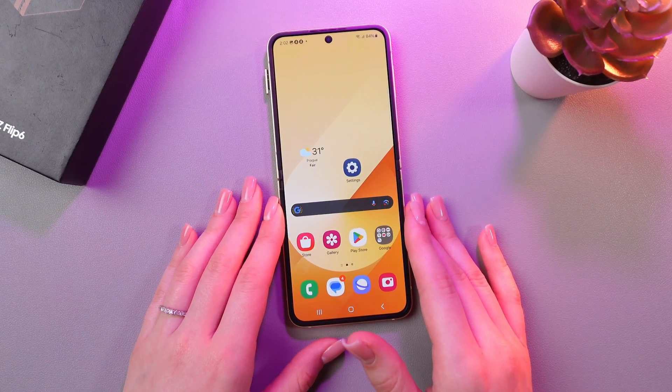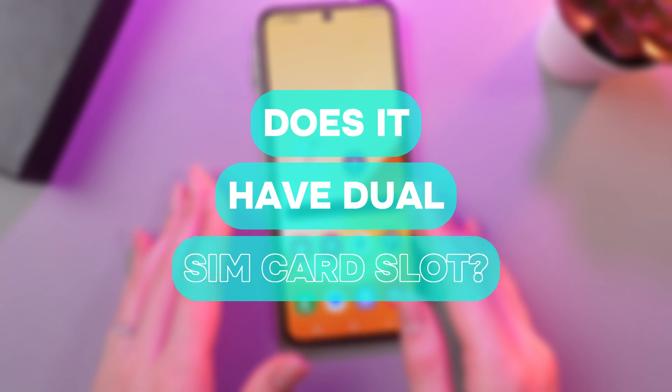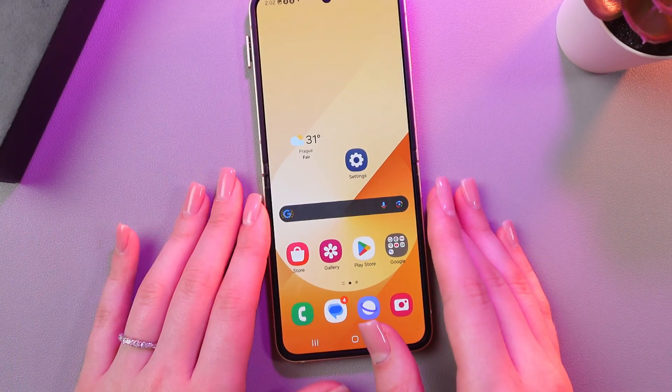Hi there! In today's video I'll be answering one common question: does this Samsung Galaxy Z Flip 6 have a dual SIM card tray? Let's find out.